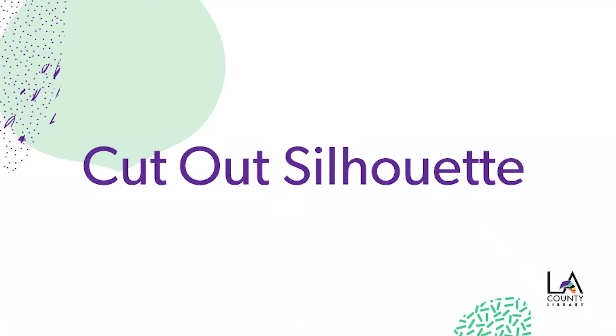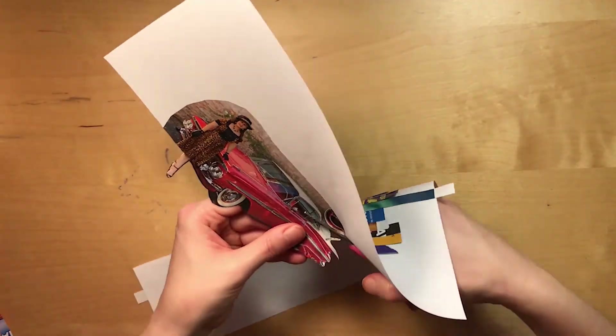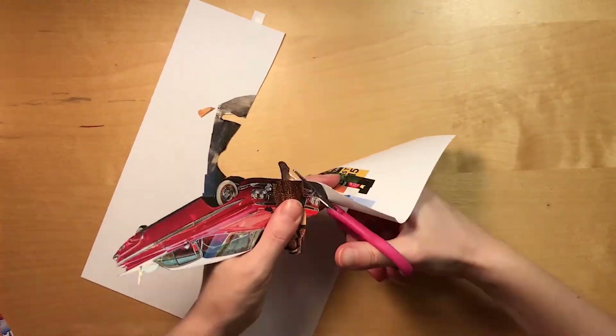Fifth, turn your paper over so you can see the original image and carefully cut around the edges. Be as detailed as possible. You'll be left with a reverse copy of your image filled in with the magazine strips.